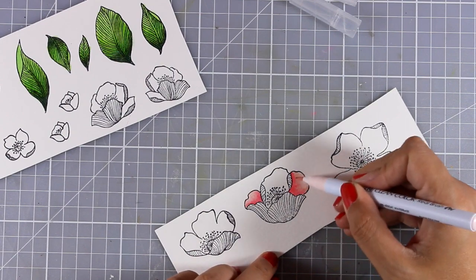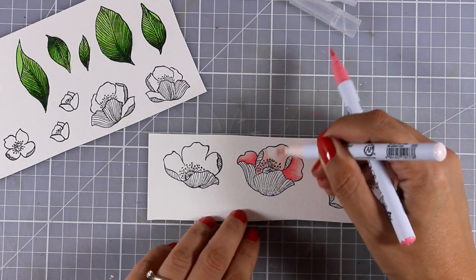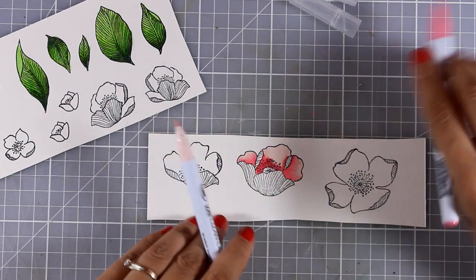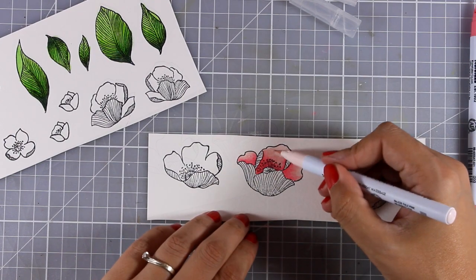At this stage of my project I didn't exactly know the amount of flowers and leaves I was going to need for my composition, so I always like to have enough on hand in case I need them. If I end up having some leftovers, I can always create a second card.